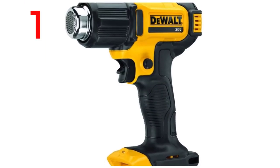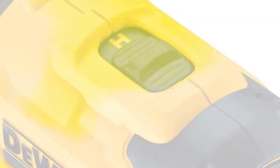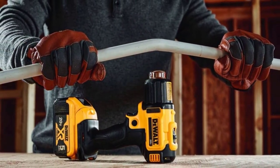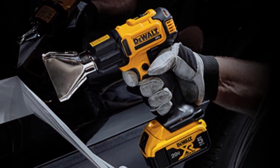Dual 20 Volts Max Cordless Heat Gun. Up to 990 degrees Fahrenheit / 532 degrees Celsius max output temperature. LED light to brighten dark areas when the tool is in use. Up to 42 minutes of runtime per charge, with a lock-off trigger to engage manual operation.